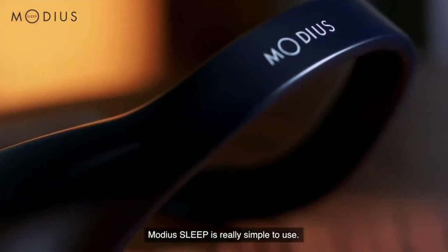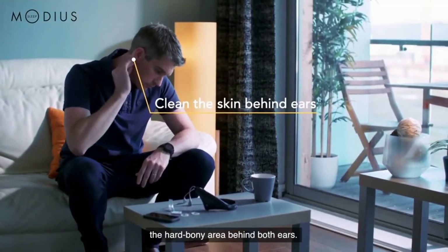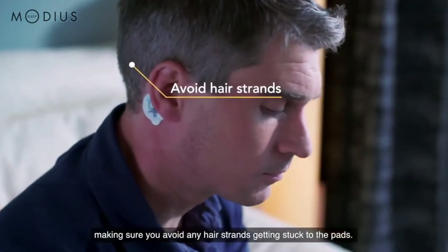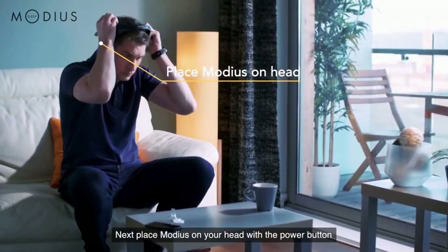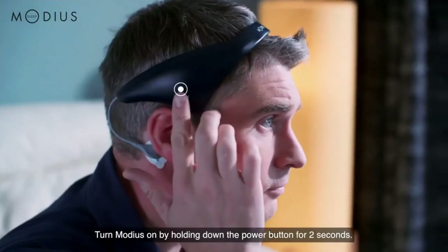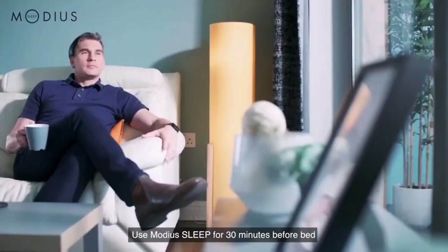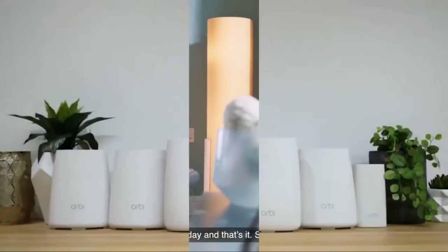Modi Asleep is really simple to use. First, use an alcohol wipe to clean the skin on the hard bony area behind both ears. Then remove the protective plastic cover from the gel pads before sticking them to the clean skin, making sure you avoid any hair strands getting stuck to the pads. Next, place Modi Asleep on your head with the power button above your right ear and clip the cables into the gel pads. Turn Modi Asleep on by holding down the power button for 2 seconds. Pair Modi Asleep with your phone and control your headset using the app. Use Modi Asleep for 30 minutes before bed every day — and that's it. Simple.